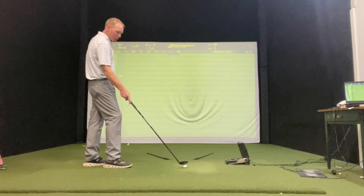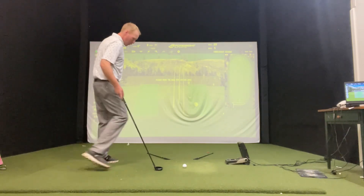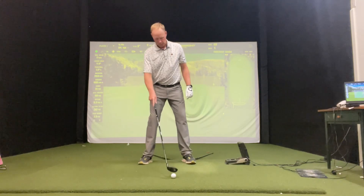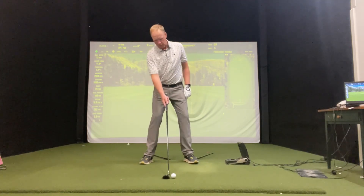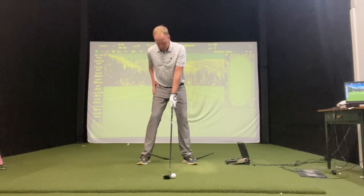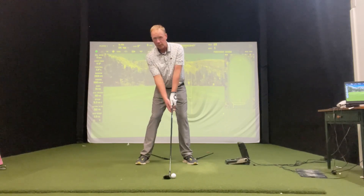We're going to fix that with a basic correction in the setup. I want your ball position to be right off that front left heel if you're a right-handed golfer. If you're a left-handed golfer, it's going to be off your right heel. Get the club face square, get your right hand right on your hip, and you just go hip to grip, just like that.